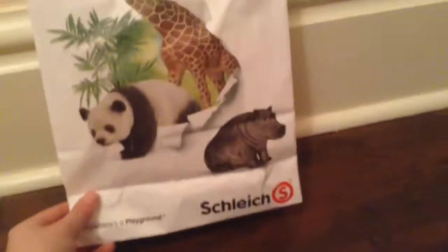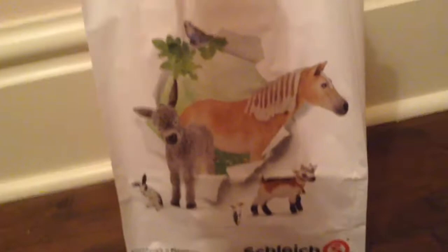I also got — I don't usually have this at my local Schleich store — but we have this bag. I don't know if everyone has them. I got this Schleich bag, and it has a hippo, a panda, and a draft horse.